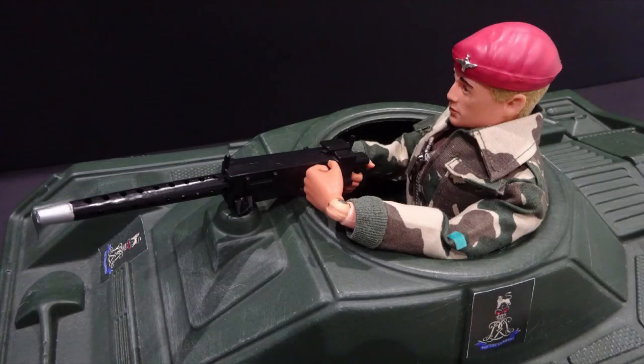Simple but sturdy in construction, it could survive very hard play use, with only the machine gun and mounts — made of hard injected-moulded plastic — being prone to damage. As testament to its durability, as a seven-year-old I used mine as a skateboard. It survived and gave many more years of play.